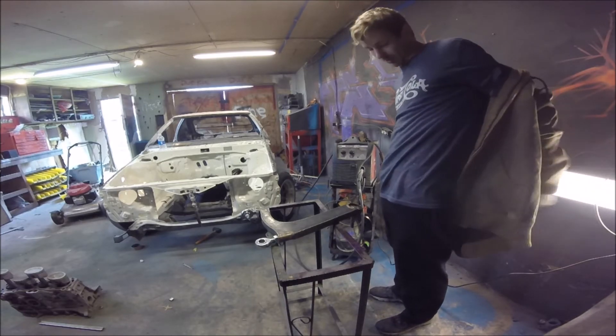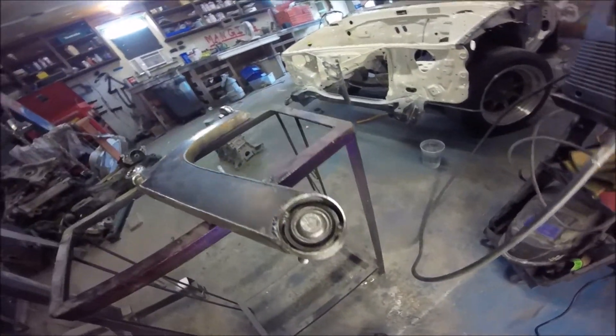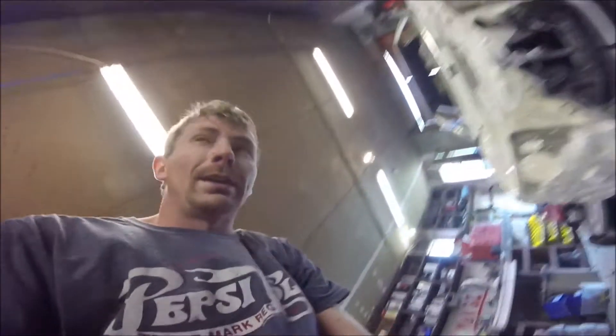This has to be the dumbest thing I've ever done. Alright, so got that tack welded in. Tack weld and tack weld. Say hello to the dumbest thing I've ever done, but you gotta do what you gotta do, man. I don't have any other options.